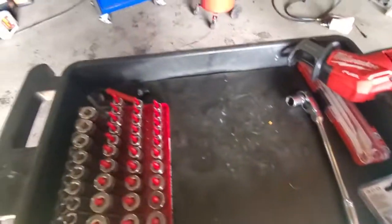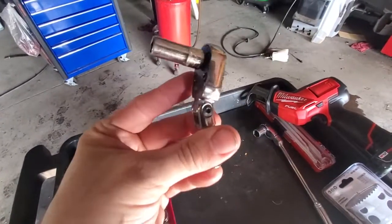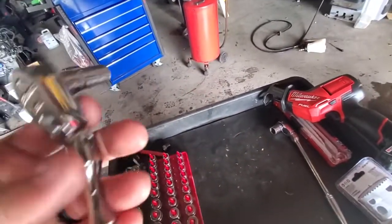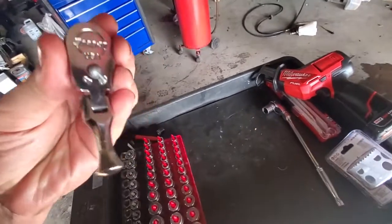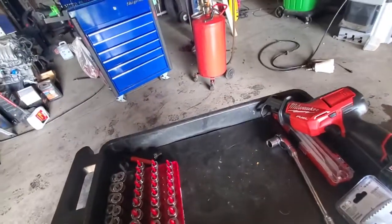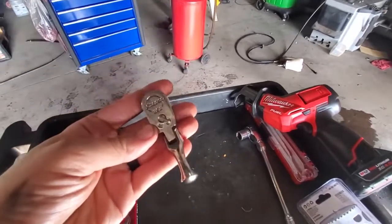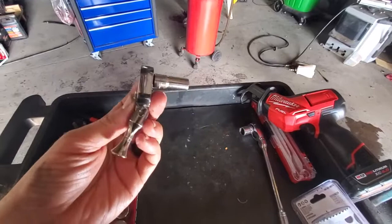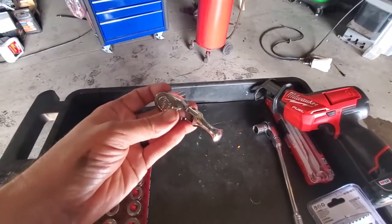What's up y'all, welcome back. Today we're talking about this little guy — the TKF 72. It's the tiniest little quarter-inch snap-on ratchet ever, which I thought wasn't gonna be very handy, but apparently it is.